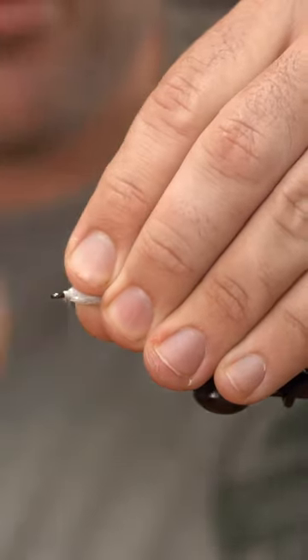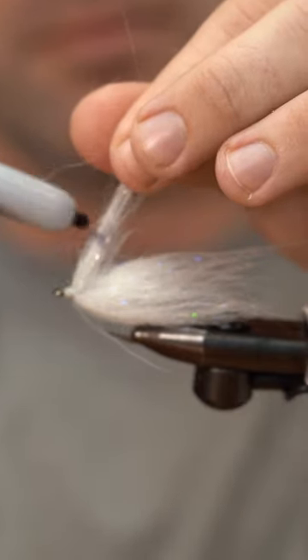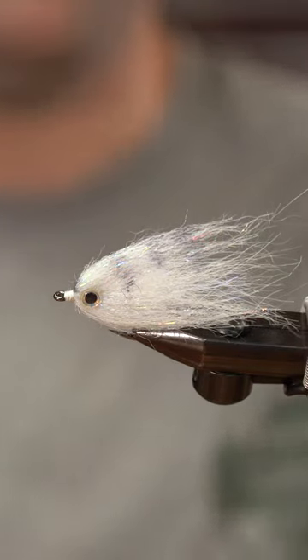I'll just take some wraps — a little more comfortable doing it with my fingers. And you are ready to go fish your Crafty Bait Fish.